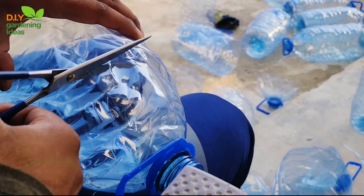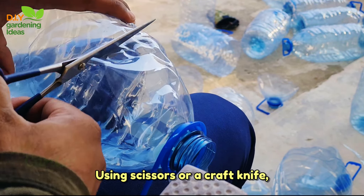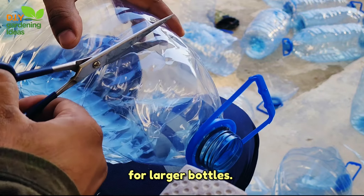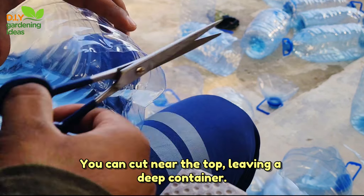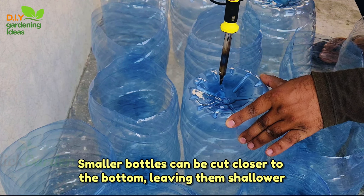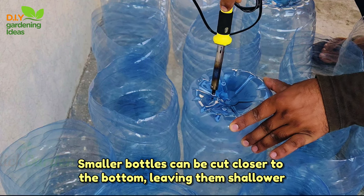Prepare the bottles. Using scissors or a craft knife, carefully cut the bottles to create planting containers. For larger bottles, you can cut near the top, leaving a deep container. Smaller bottles can be cut closer to the bottom, leaving them shallower.